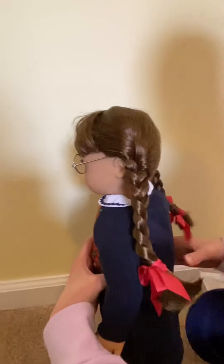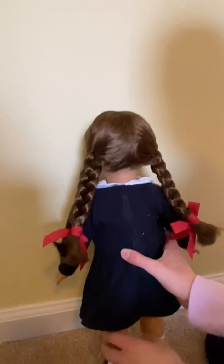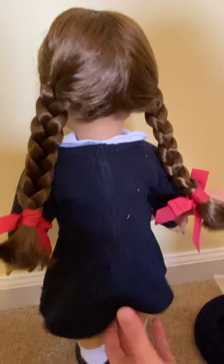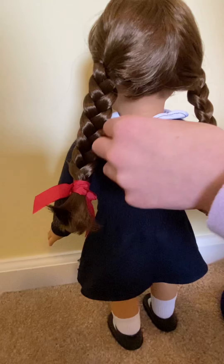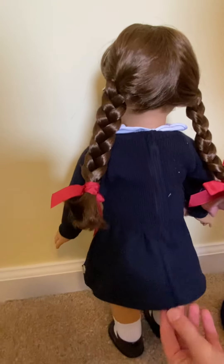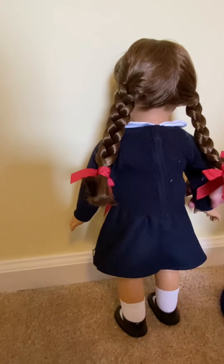And here's the back of her. Her pigtails are parted beautifully, and at the top there's like a little zigzag part. Her shirt does Velcro, which is really nice, because I always find it hard with the shirts that you have to put over their head.